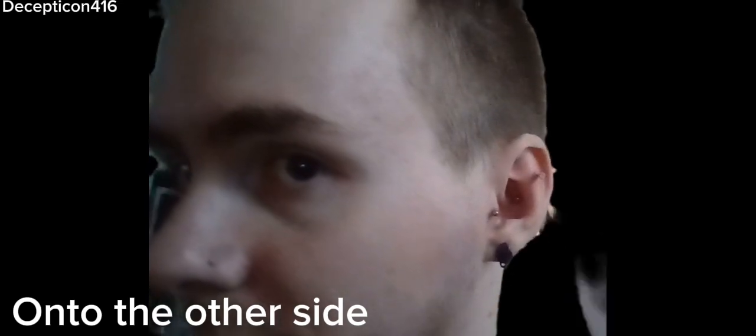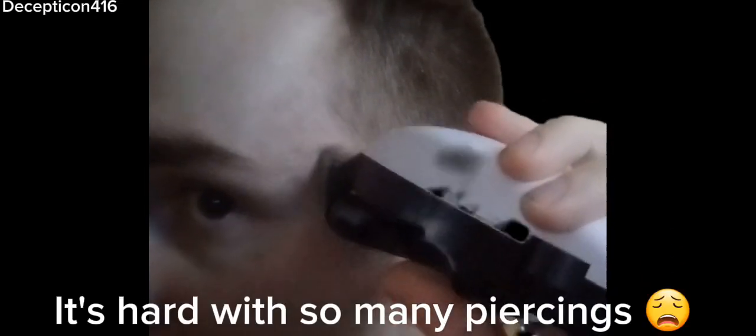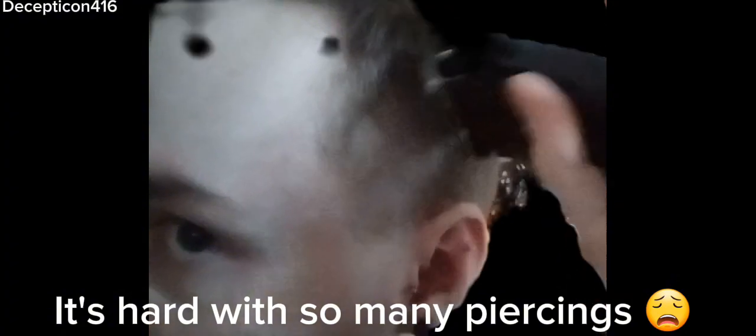So I always start with the sides — that's what I do. Now we're going to do the other side. This one's a bit hard, though, because I have to work around this piercing, but it helps to go over it like this and then just cut the outside.